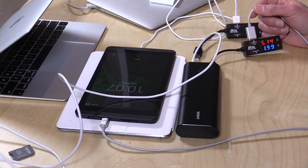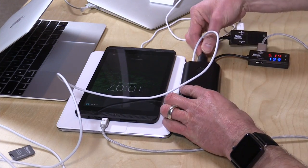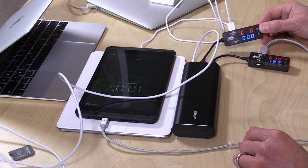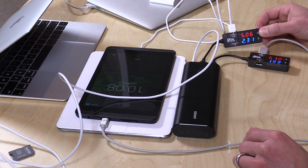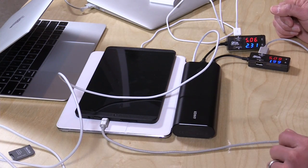We're getting about 5.14 volts at almost 2 amps on the K1. I'm going to plug the iPad Air 2 in right now — on that one we're getting looks like 5 volts at 2.31 amps. The iPads love to charge fast, so that is drawing a good charge from there.